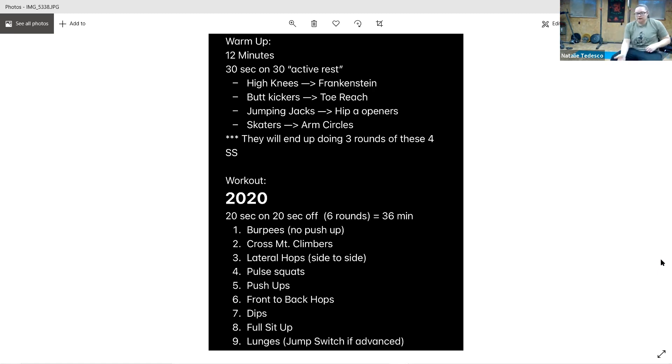All right, 10 seconds — we have push-ups. And go. Front and back, stay on your knees, five more seconds. Keep it up, breathe through, and rest.